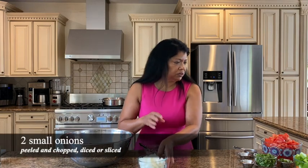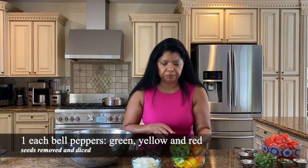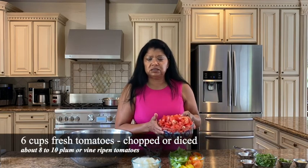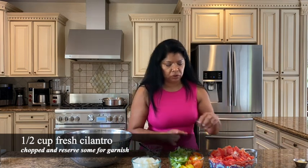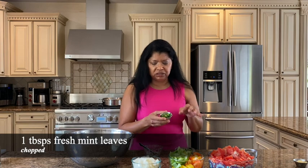You need onions — this is two small onions that I'm using. You could chop them any which way you want. I have here three peppers: one green bell pepper, one yellow, and one red. Tomatoes — you need lots of fresh tomatoes. This is about six cups chopped. Fresh tomatoes are best in this recipe. I'm using cilantro in this recipe — this is about a half cup fresh cilantro that has been roughly chopped.